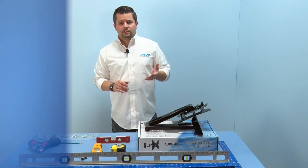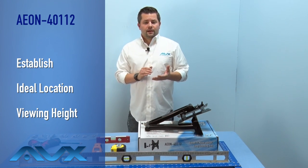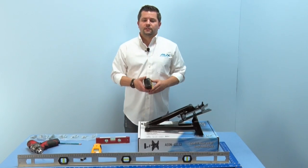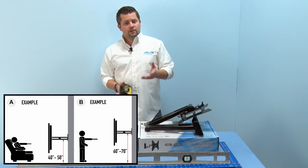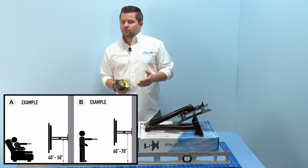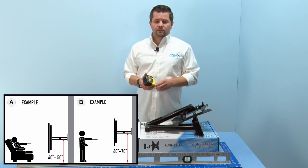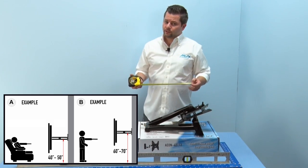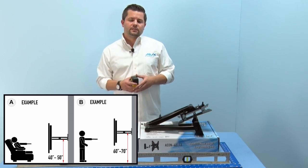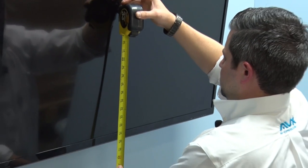First, let's establish the ideal location and viewing height for your full motion TV mount. This will depend on the height and the distance from your viewing area. Your mounting height will be contingent on whether you are standing or sitting when watching TV and whether your viewing area is far away or up close. If your TV is farther away you may want to place it at a slightly higher angle. If you are sitting, measure around 40 inches from the floor; if standing, about 60 to 70 inches. This distance from the floor will be the center of your TV once installed.